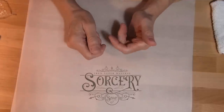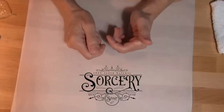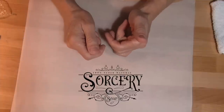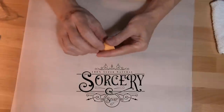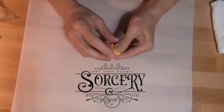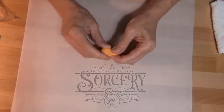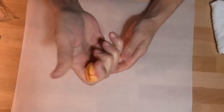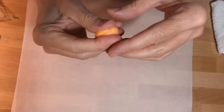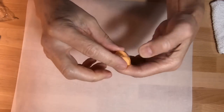Hi, this is Bea from Sorcery Soap. I wanted to show you some soap dough that's available online right now and what you can do with it. So I have this new color called Tangerine Orange, which I'm pretty loving. It's good consistency — actually ideal consistency. I'm really happy with it.